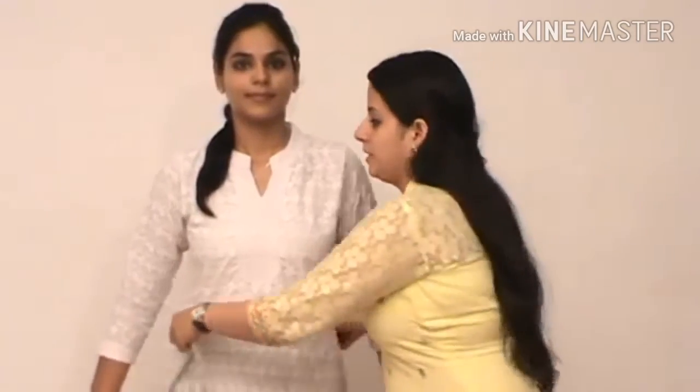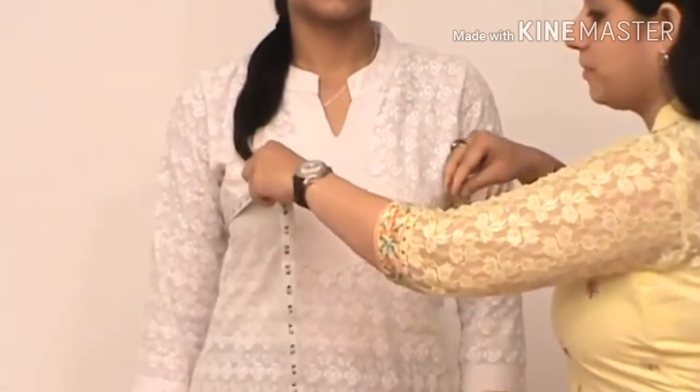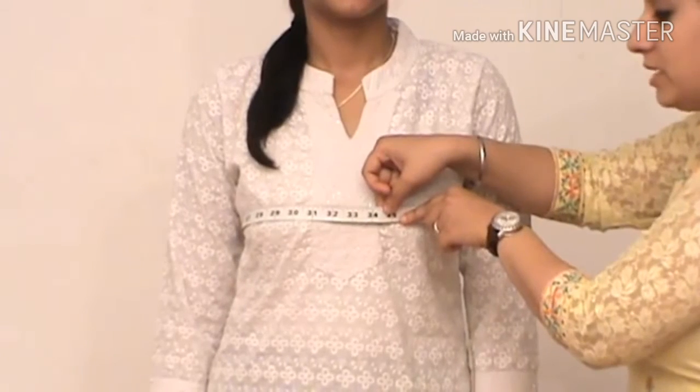Take the measurement you require for the bust size. Hold the tape with both hands and take it around the fullest area of the bust, leaving a gap of one finger.